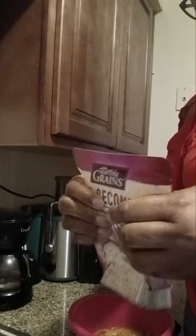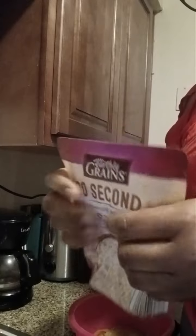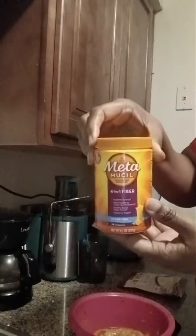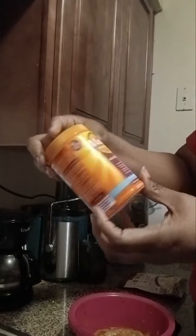You have to break up the rice, and then put it in the microwave for 90 seconds. I'm also taking this Metamucil — it's 4-in-1 fiber.